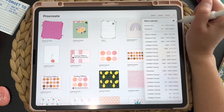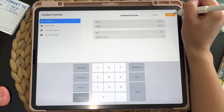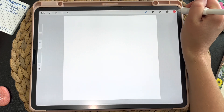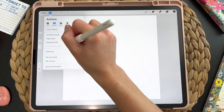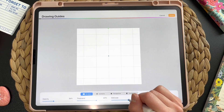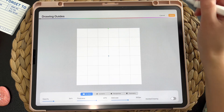First things first, we need to start out with a new canvas. We are going to do 3,000 by 3,000 pixels just to get a nice square. It is important to have a square for this process. We're going to start with a black pen and I'm going to turn my drawing guide on just to help a little bit. You don't need your drawing guide on for this, which is really nice, but I like to have it just in case.